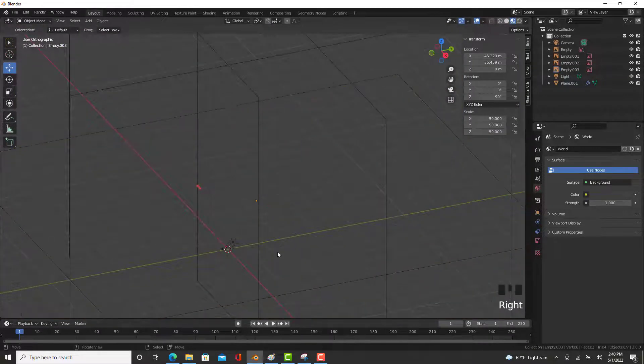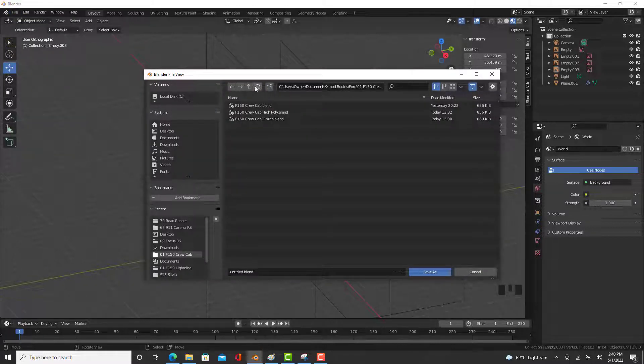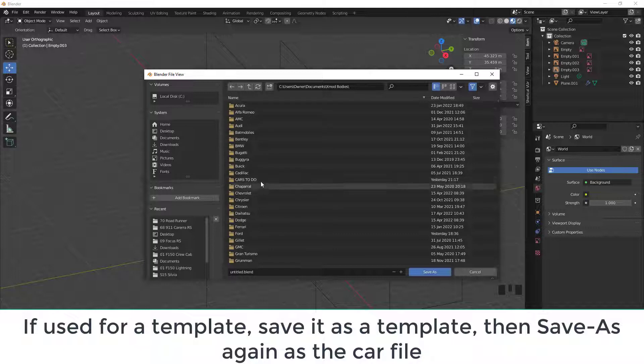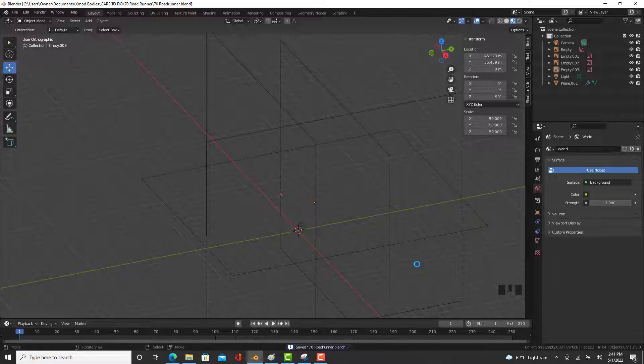So now we have that — perfect! Now the most important part of the tutorial: Save As. We're going to come out here and find the folder we wish to save it in. I'm in the cars to-do folder, Seventy Roadrunner. Save it as Seventy Roadrunner. Alright, that will be the end of the tutorial. I'll see you in the next video. Goodbye!